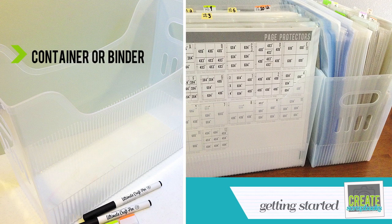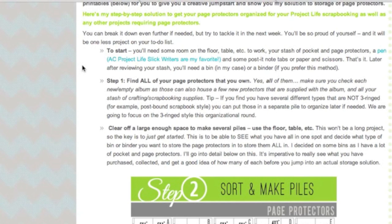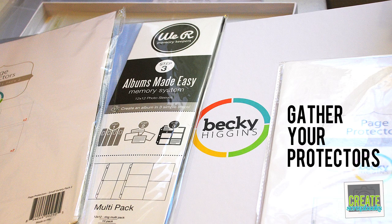The first step is to find all of your page protectors that you own and gather them into one place. You want to be able to see what you have in one spot so you can decide what type of bin or binder system you want to purchase or reuse, and just see what you have — sometimes you don't realize how many things you own. This is the whole point of getting organized: to have everything accessible in one spot. Clear off enough space to make several piles.